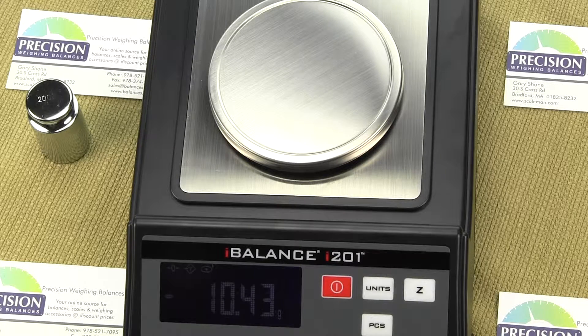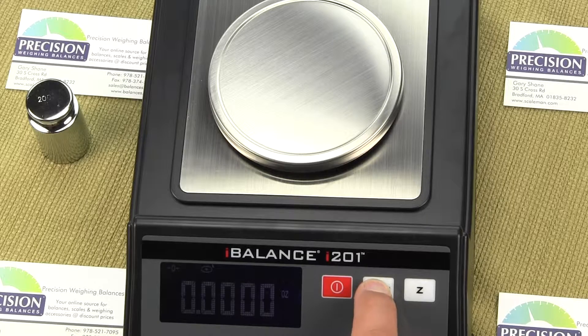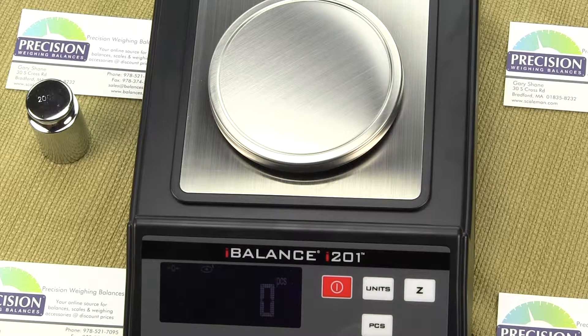The scale has a parts counting mode. To get into it, press the units key until you see PCS displayed. Then press the PCS key and you will see sample size options: 10, 20, 50, or 100. We're going to use 20 pieces as our sample, so we'll select 20.